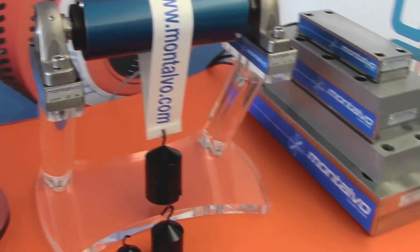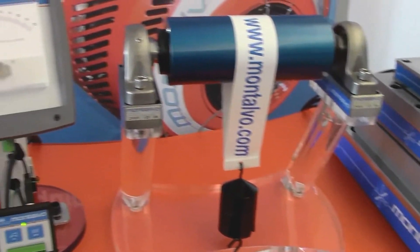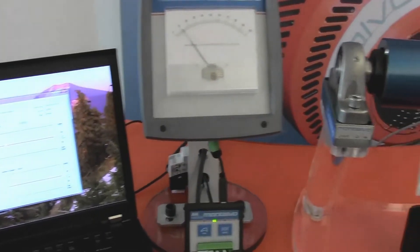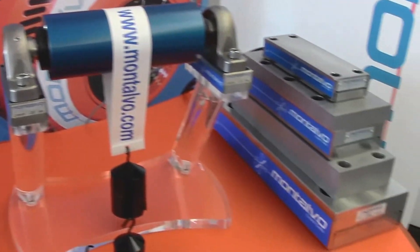Why the U-Series? Simply put, they will extend your belt life. We know those belts are expensive, and these will save you a lot of time and a lot of money.